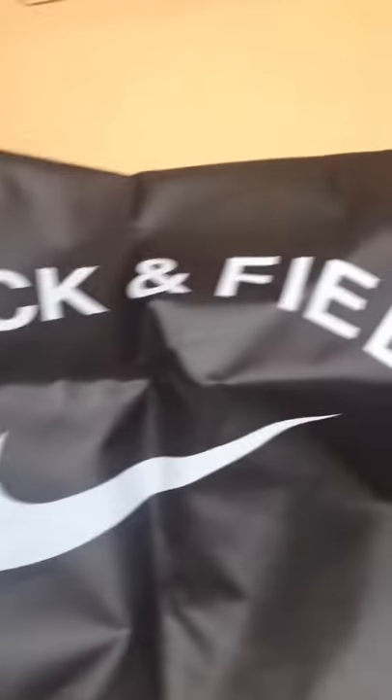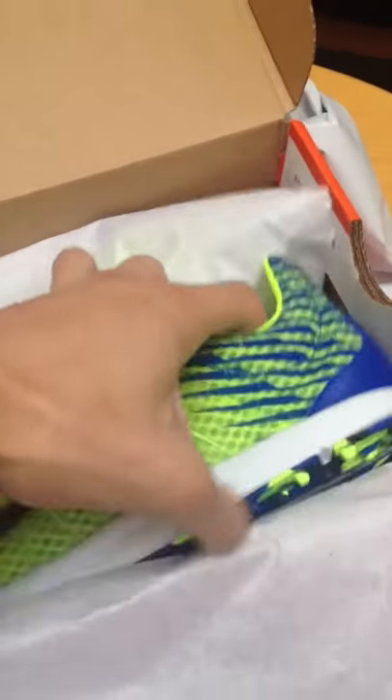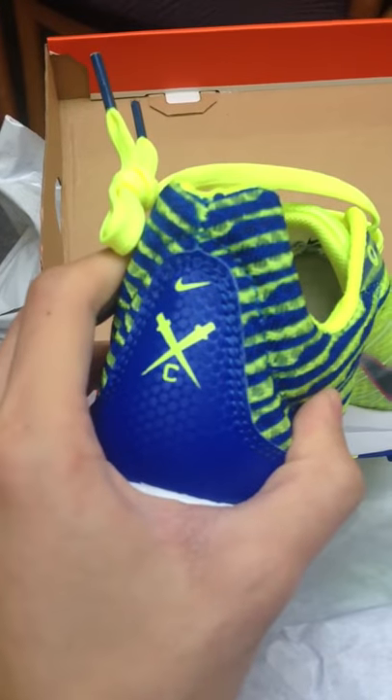This is a shoe bag — it's a fancy shoe bag. I've been running on grass and mud since I've arrived at Cambridge, and I need a pair of spikes. So these are it. They're fancy cross-country spikes.